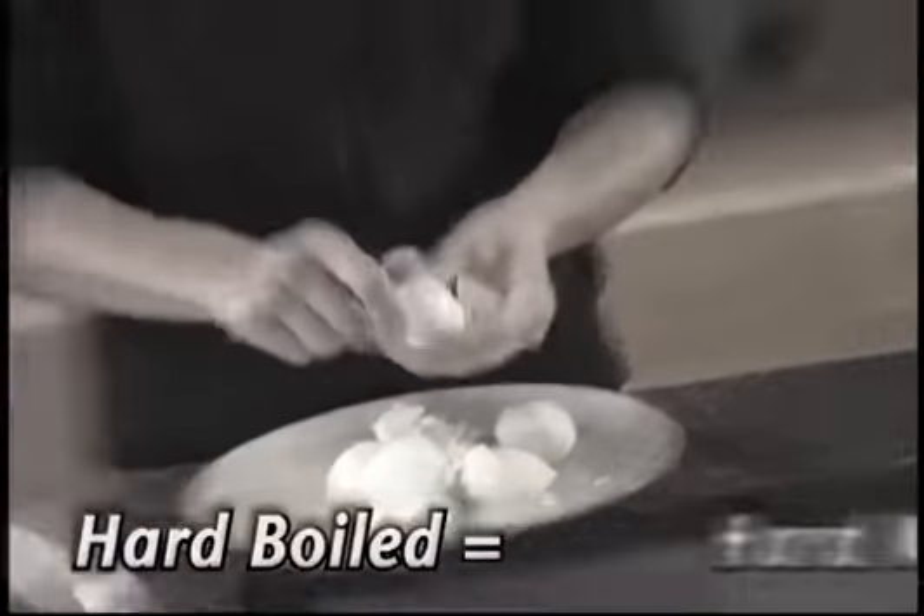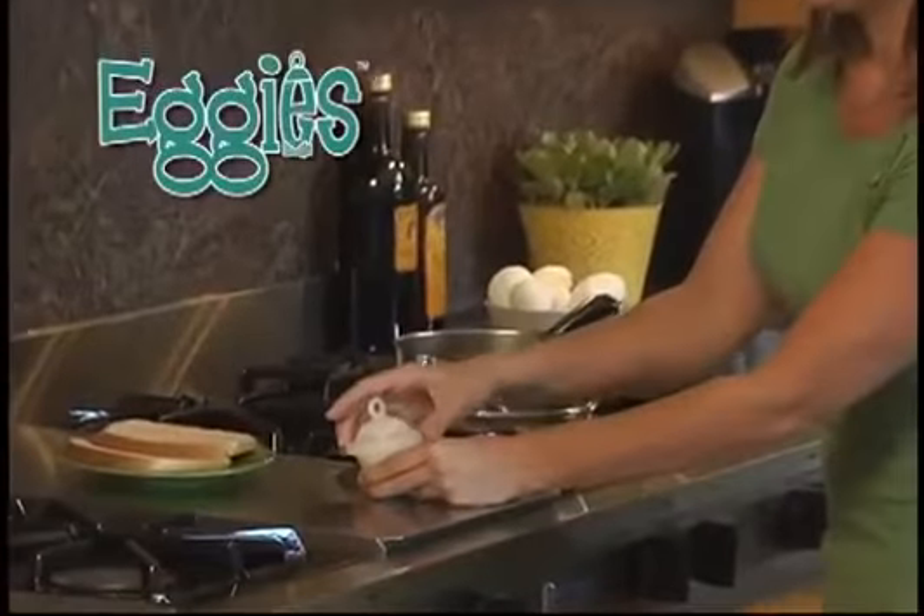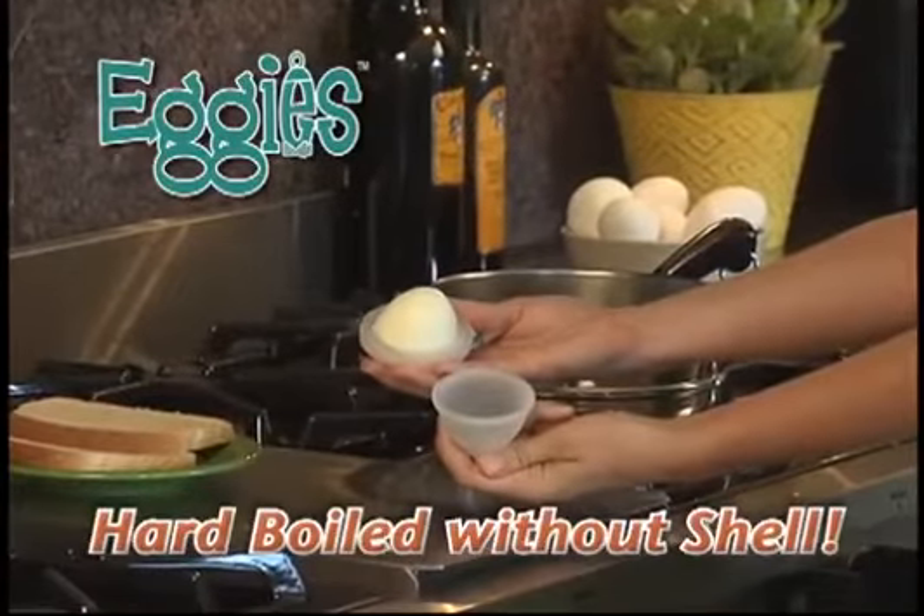When it comes to eggs, hard-boiled means hard work. Well, not anymore. Introducing Eggies, the fast, easy way to cook hard-boiled eggs without the shell.